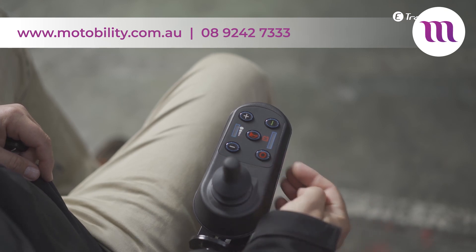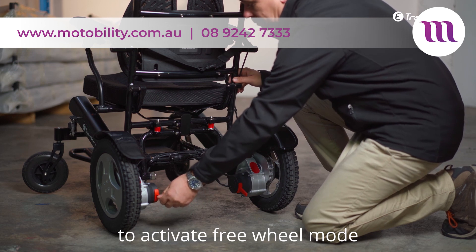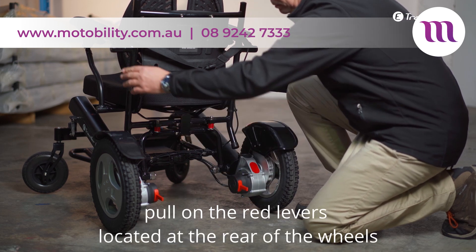Ensure that your wheelchair is turned off. By default, the wheels will be locked. To activate freewheel mode, pull on the red levers located at the rear of the wheels.